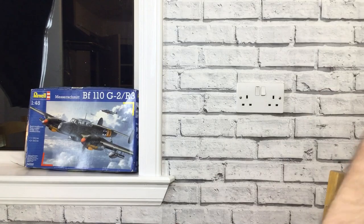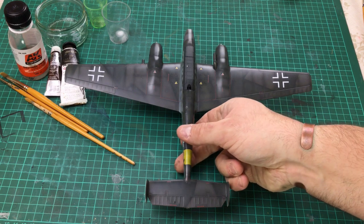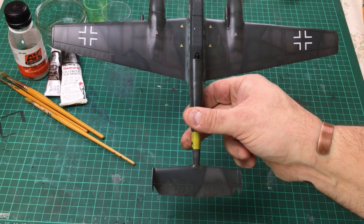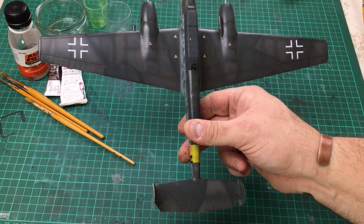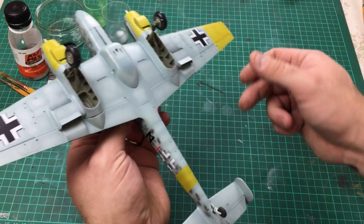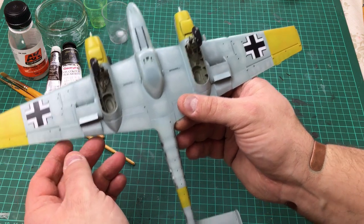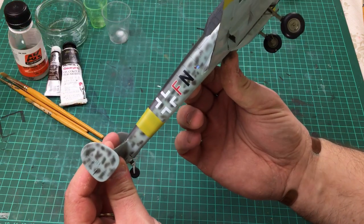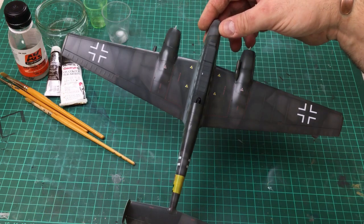Welcome back to the Kitchen Table Modellers Workshop. Here we are once again working with the BF110 G2. Since we left you, I've completed the yellow identification markings on the underside of the aircraft and the yellow band around the rear fuselage. I've also applied the decals and dropped down a gloss coat to seal them on.